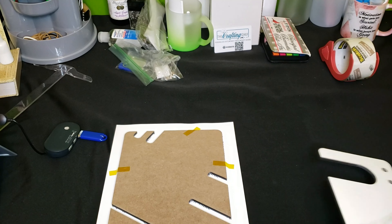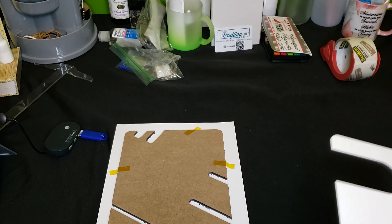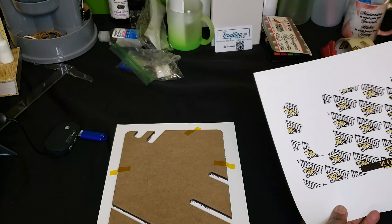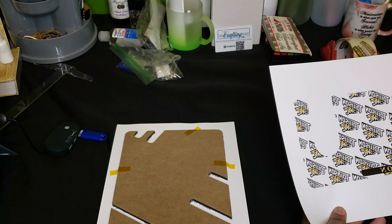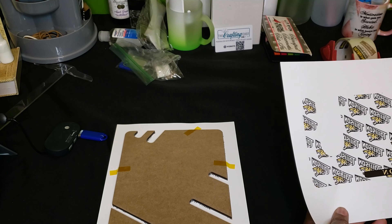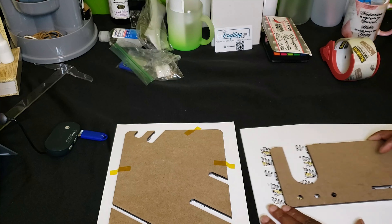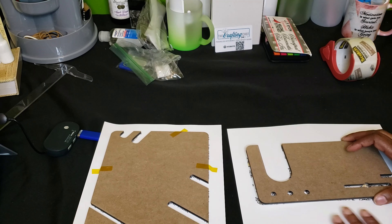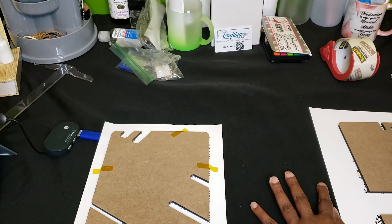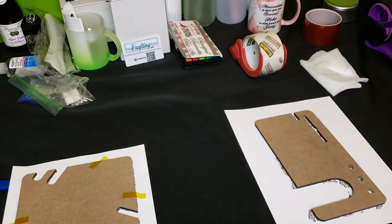I'll let it cool off just a bit, and I'm going to go ahead and tape it down, and then we'll take it over to the heat press. If you are a VIP member, you will find the template on our VIP Google Drive. That drive is going away at the end of this month, but these templates will be available on our website soon. So I'm going to go ahead and place this and tape it down.